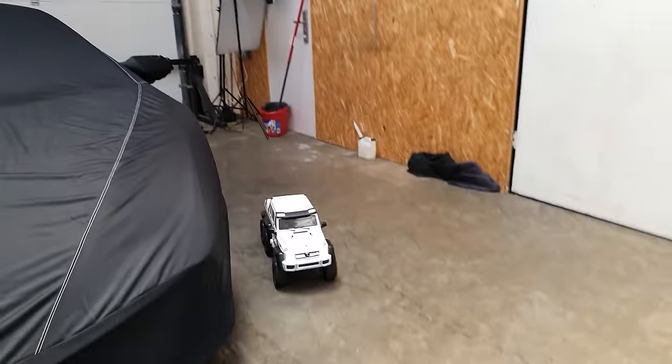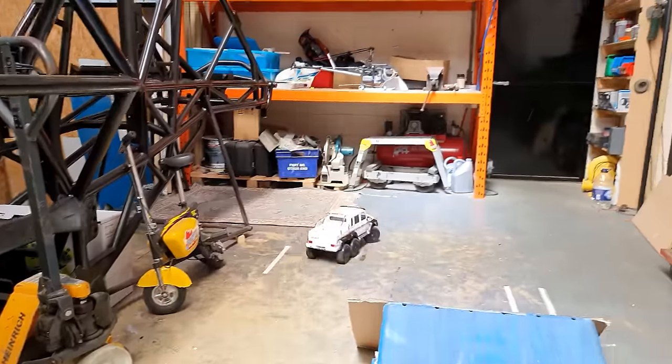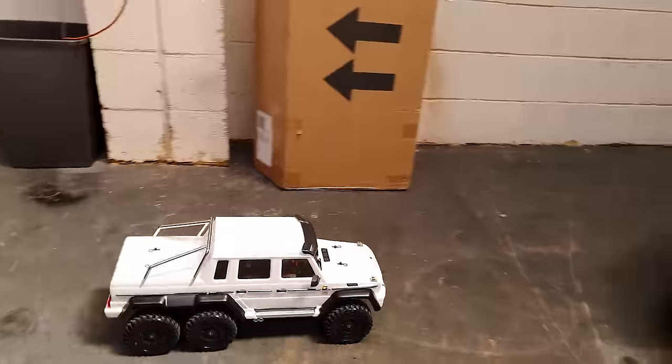Let's see how fast it can go in high gear - man, poor crawler, that is pretty fast! Donut!